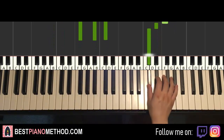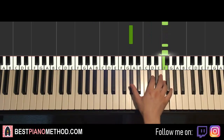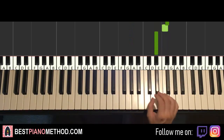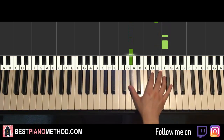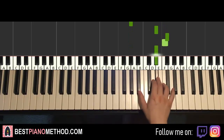Moving on to the fourth and last part now. Right hand continues, goes F, F, then to Ab, and then F, F, Ab. Eb, Gb, F, Eb. That's it for the right hand. One more time — this goes F, F, Ab. F, F, Ab. Eb, Gb, F, Eb. That's it for the right hand.